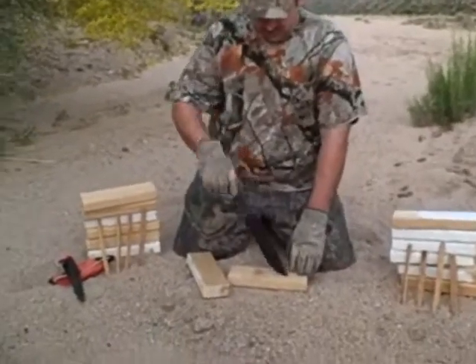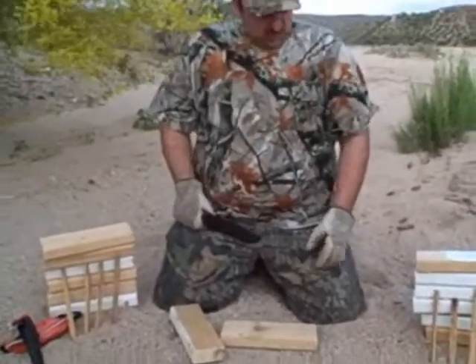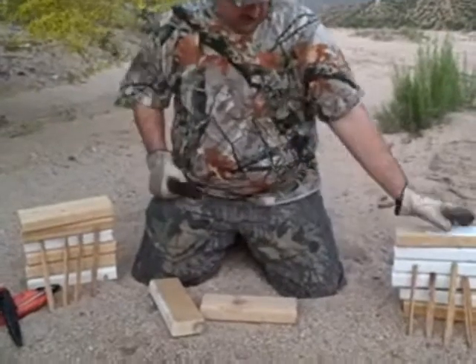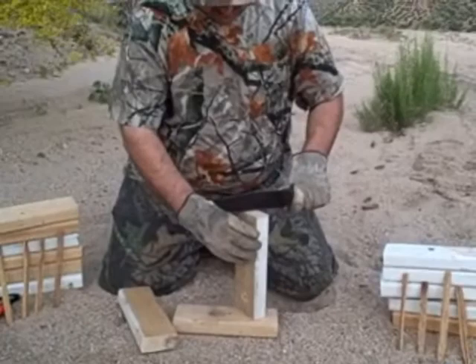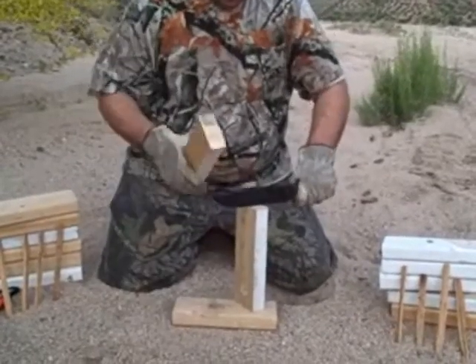So first I'm going to just process some of this wood with my K-Bar here. I'll go ahead and start with this side — just bear with me for a minute while I get some of this down. I think I'll third these.